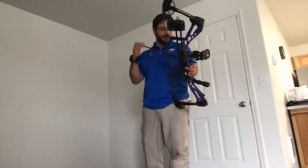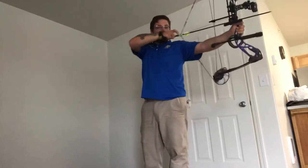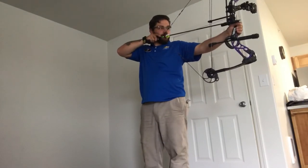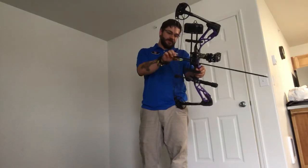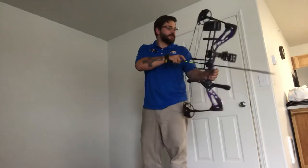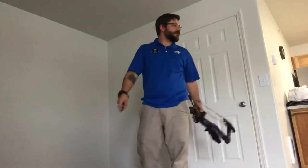Just trying not to break her knocks. I don't know if you can split knocks at 30 feet per second - I don't know if that's the speed, just guessing. I threw one arrow out of this group. Paper tuned it, had to shoot bullet holes, and it seems to be pretty well balanced for such a small bow.